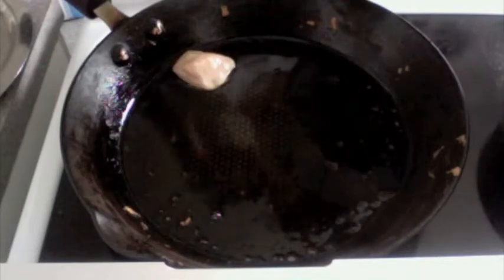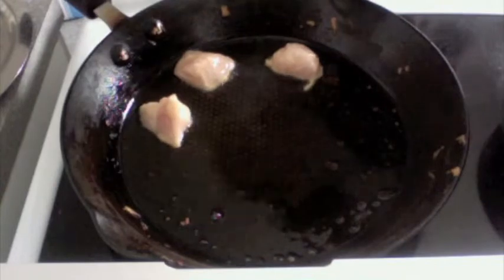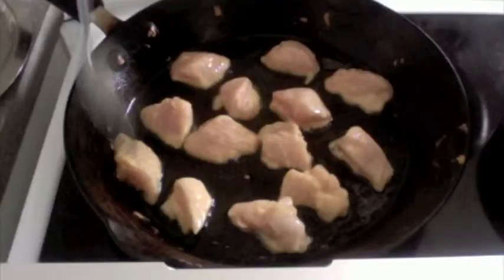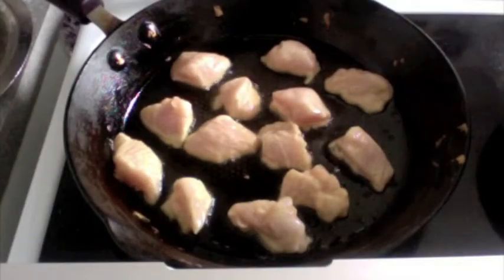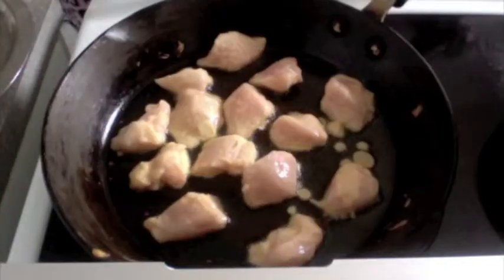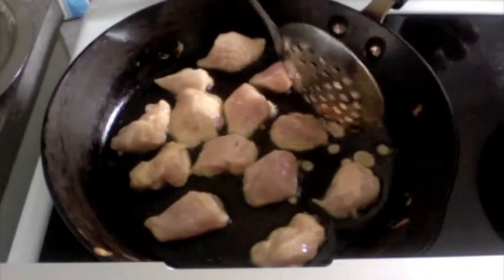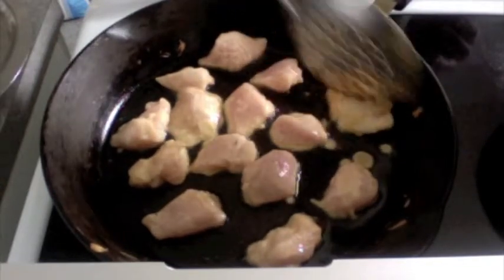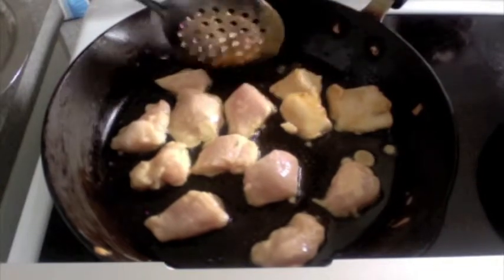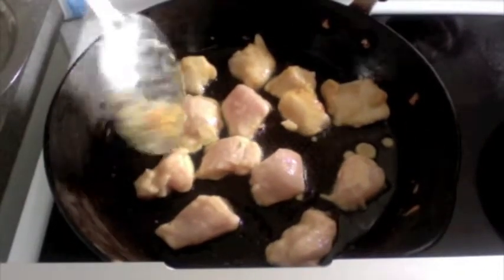Just add the chicken pieces one at a time. Ensure they don't stick to each other, because we want them to be nice, succulent, separate pieces. We are frying this so that they remain nice and whole when we mix them with our rice. Just lightly fry these — a light golden brown should be the colour you are looking for. Do not burn them.